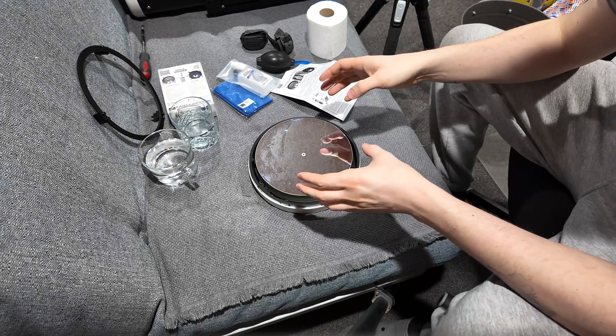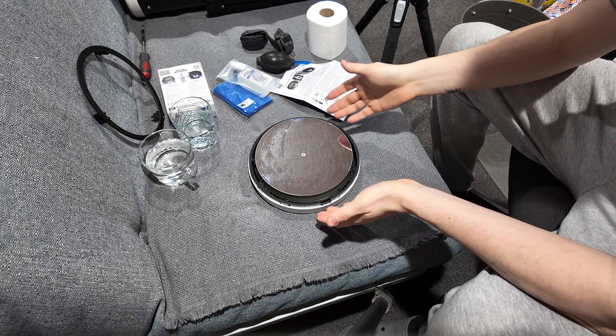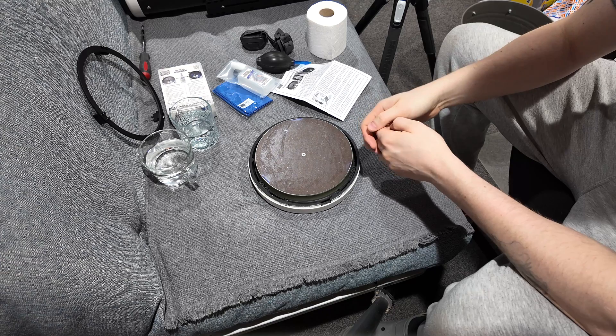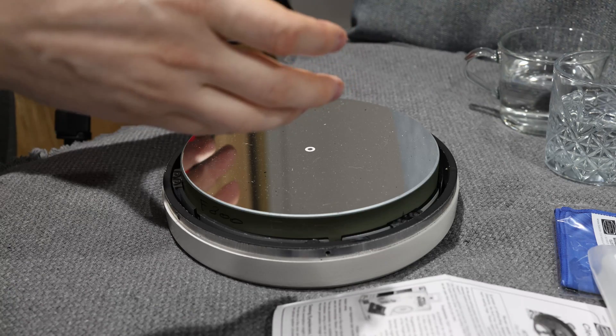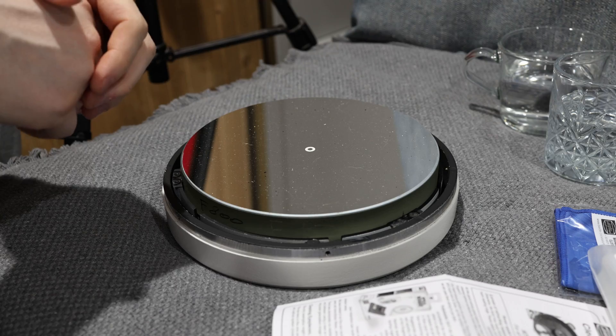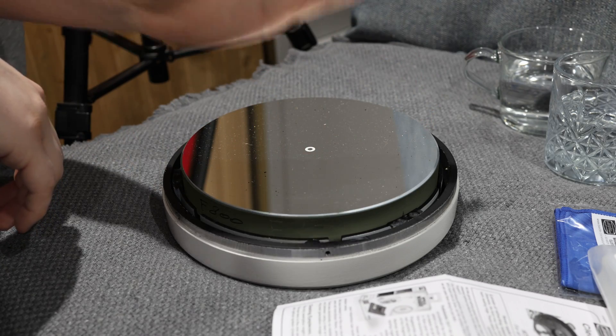Hey guys, today we're going to be taking a look at cleaning telescope optics. I've got a Newtonian mirror in front of me — this is from my Sky-Watcher Quattro eight inches. It's a reasonable sized piece of glass.